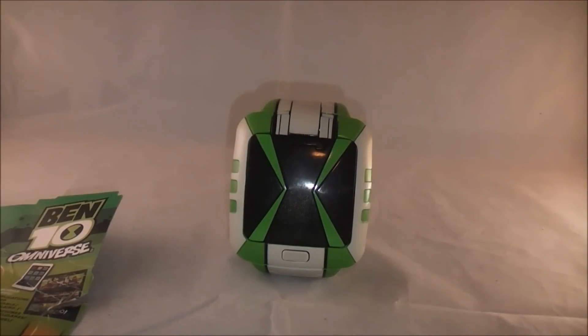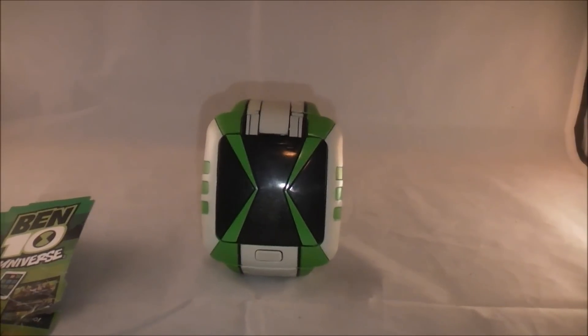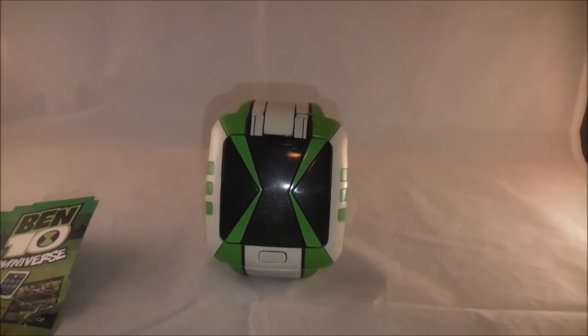Overall, this is a neat Omnitrix. Like I said, it's a really nice screen-accurate representation, so it's a good display piece if you want accuracy. It's got 12 alien voices including newer ones like Snare-oh, Astrodactyl, and Diamondhead. That said, it's really obnoxious to navigate manually by turning the dial. In terms of standalone functionality, I actually prefer the Omnitrix Touch. However, the DVD feature and eventual app are neat technologies that make this a different kind of purchase. If you really want a screen-accurate Omnitrix, I can recommend it — but otherwise I'd still go for the Touch, which is easier and more fun to use on its own.